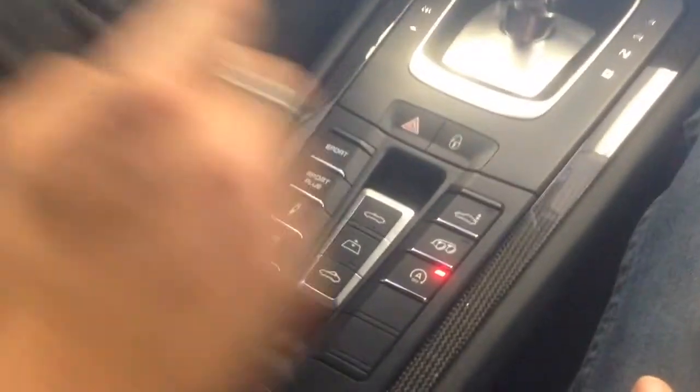Hey YouTube, how you doing? We're on the interior of this Porsche 991 convertible. Just got done installing a Smart Top from Mods for Cars. One of the first features that it offers you is one-touch open and close.